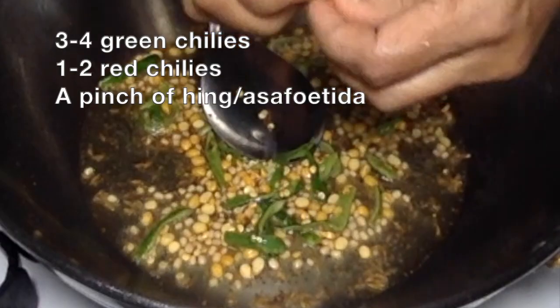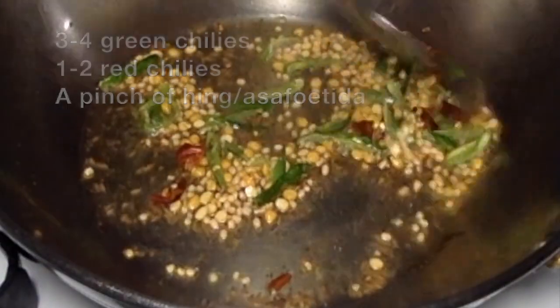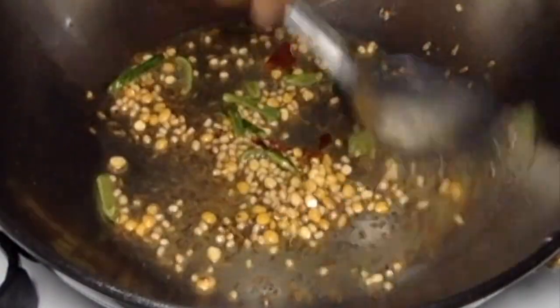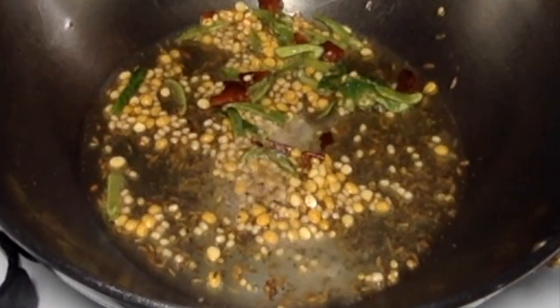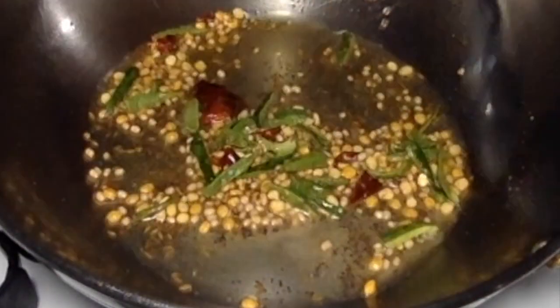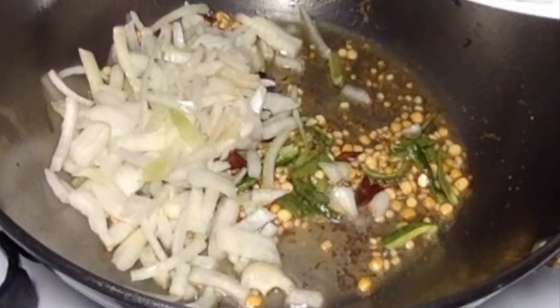Add one or two red chillies cut into small pieces, and add a pinch of hing. Then add some onion pieces.